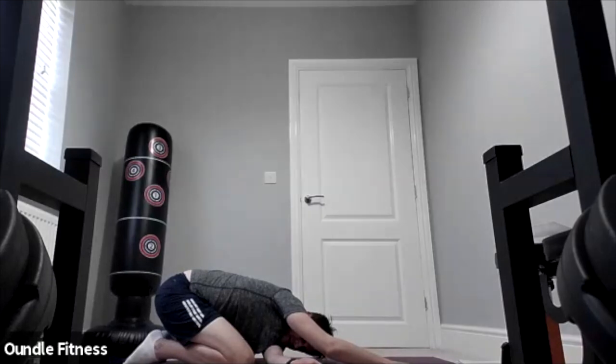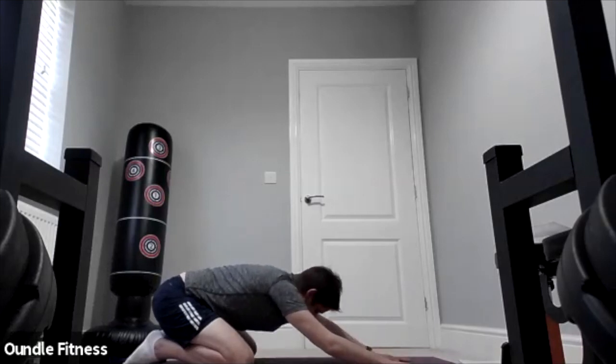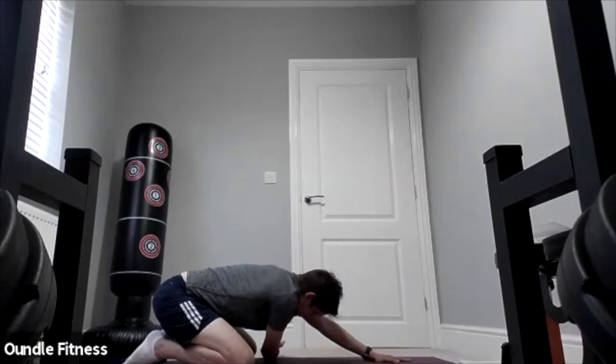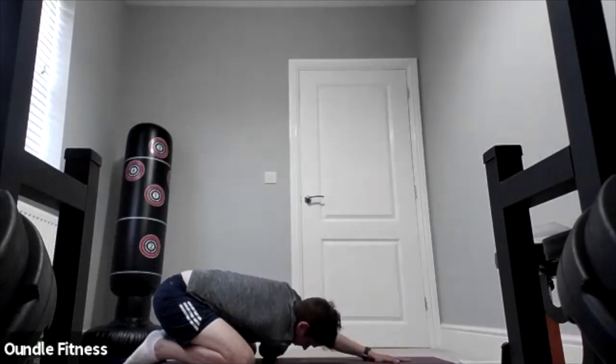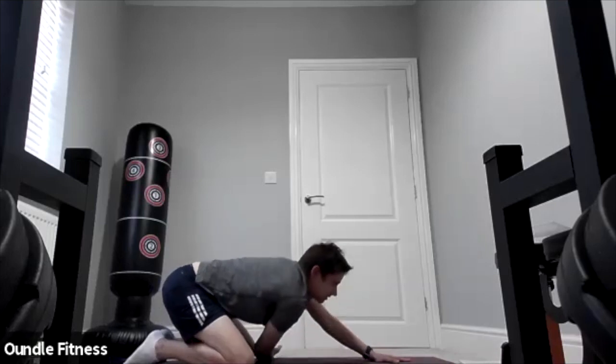Three, two, one — and then we're going to change sides. This time you're threading your right hand underneath your left, and try and press the upper arm onto the floor to feel the stretch in the shoulders. Three, two, one — good.